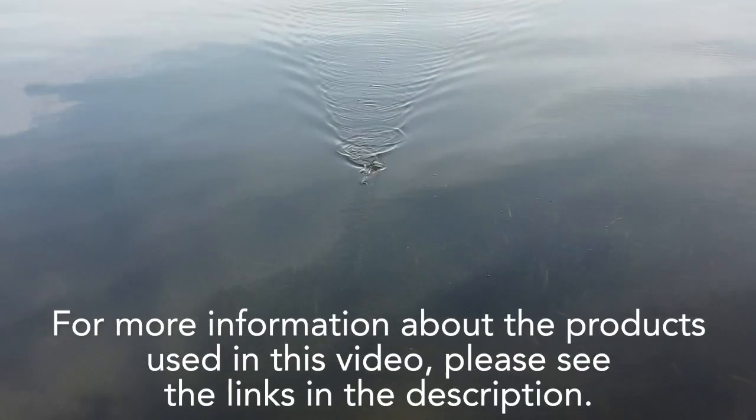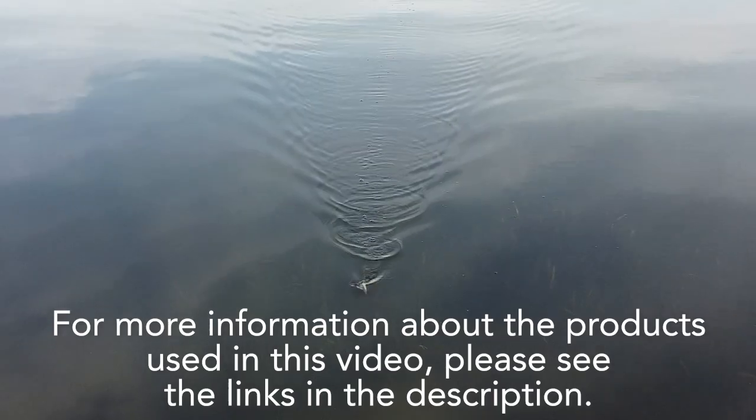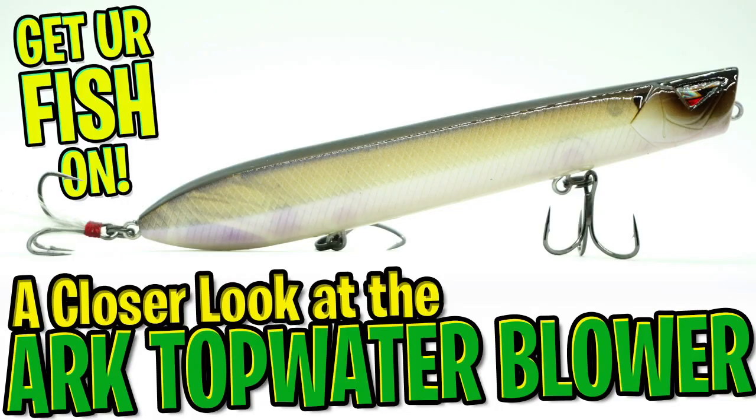For more information about this product or the products used in this video, please see the links in the description below. Thanks for watching our closer look at the Team Arc Topwater Blower.